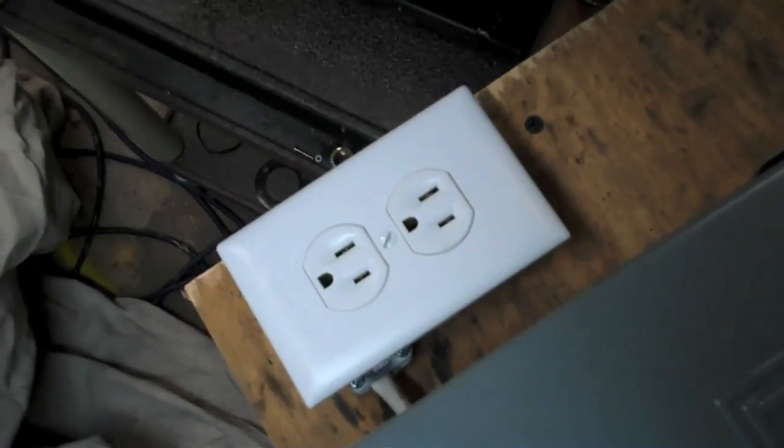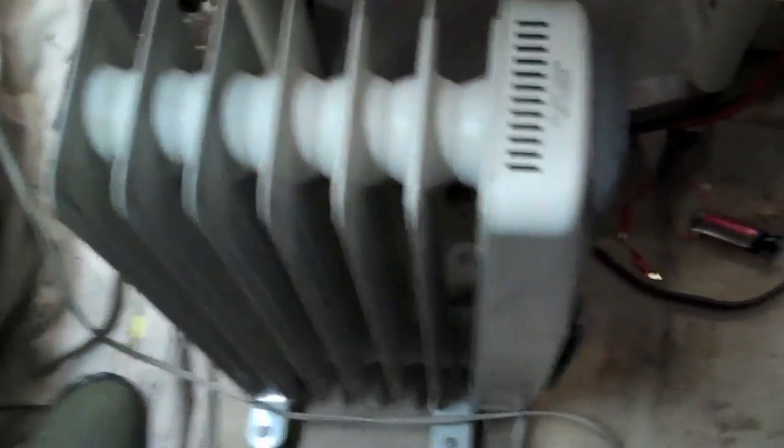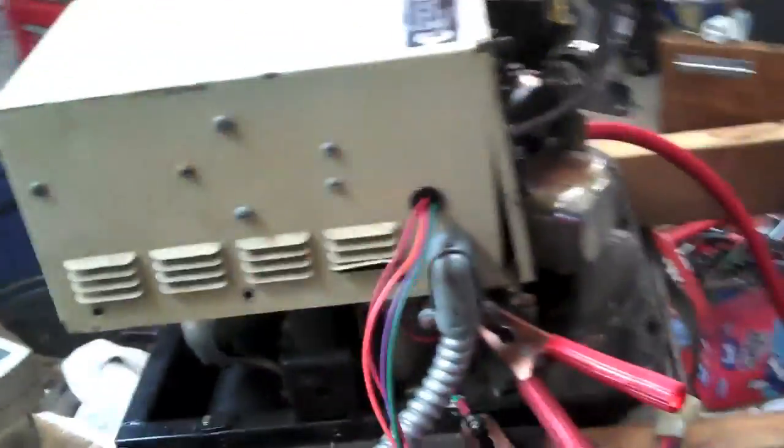And right next to it, I put in just a plain 15-amp outlet, because that's what I had handy. And here's my kill-a-watt. Plugged into the kill-a-watt, I have an electric space heater. This will pull up to about 1,300 watts, and it's got a selectable dial, so I can manually adjust the load on the generator.